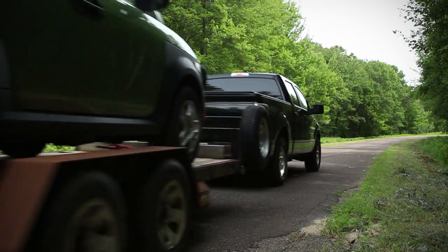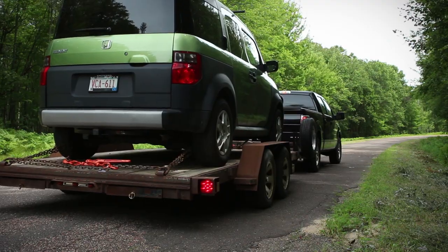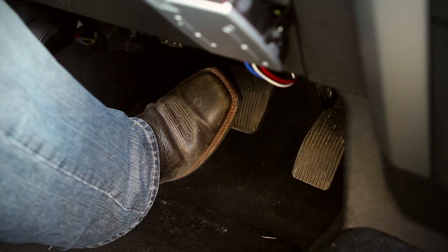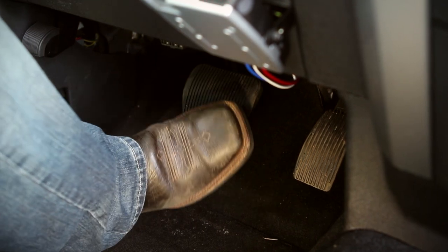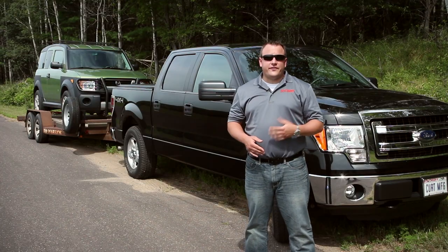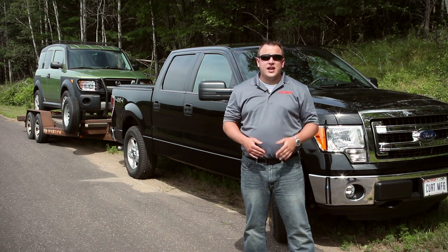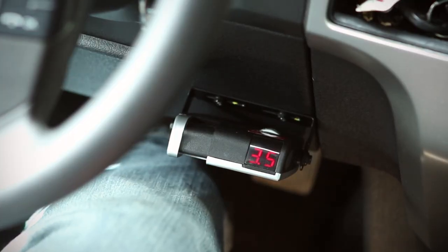If the stop seems too aggressive, adjust the sync control toward the front of the vehicle while holding the brake pedal. After making the sync adjustment, the display will show the setting until the brake pedal is released. Test your brake settings at various speeds to make sure the sync control is set correctly for smooth and firm stops. Slight adjustments to the output control may also be necessary.